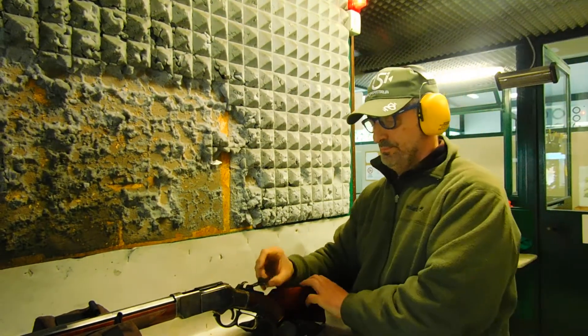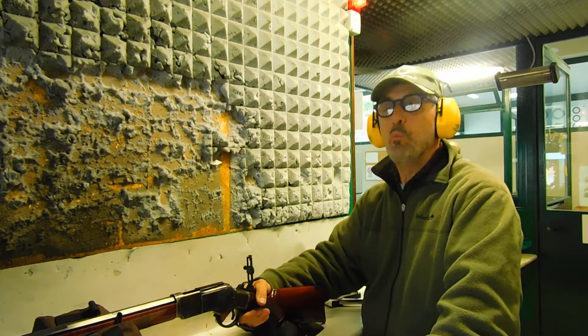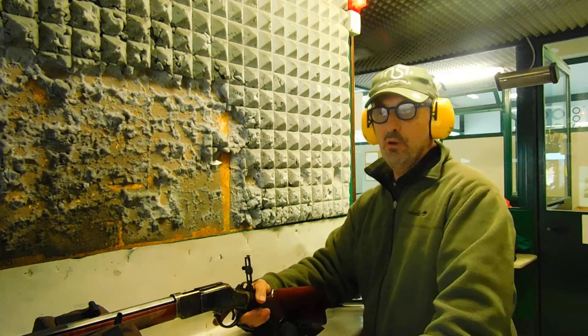Now I try to hit the target at the minimum distance with my Uberti 8073 model rifle in .45 caliber. Let's go.